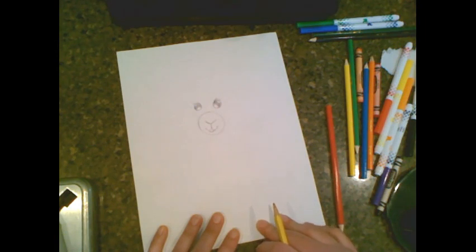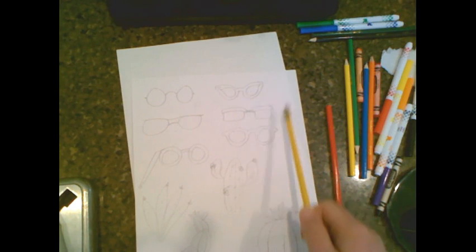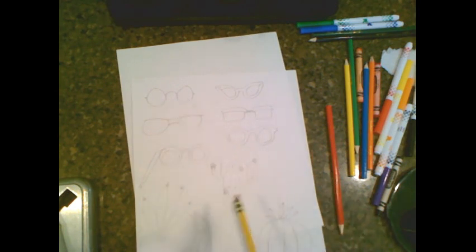The next thing we're going to do is draw the glasses to go on top. So let's think of what kind of glasses we might like. You can even do just little circles like Harry Potter type glasses. Any type of glasses you like, you may put on top.